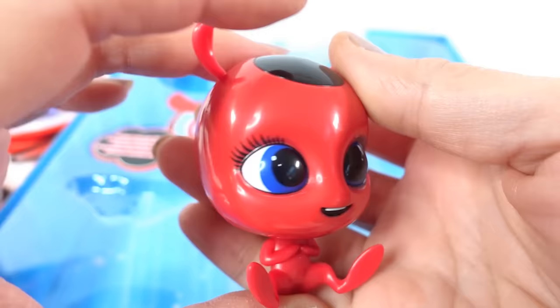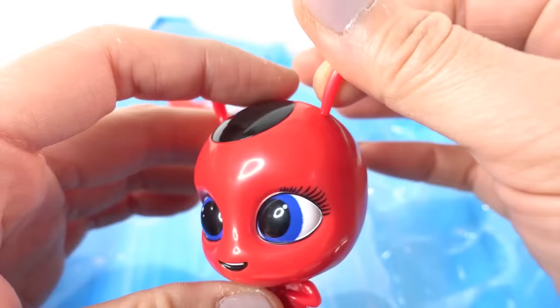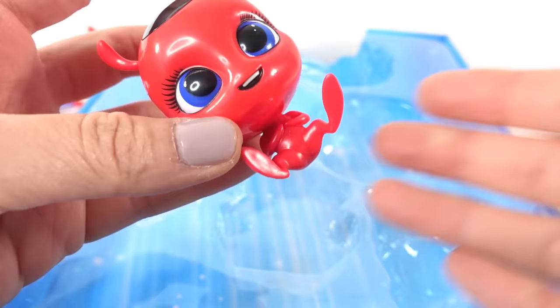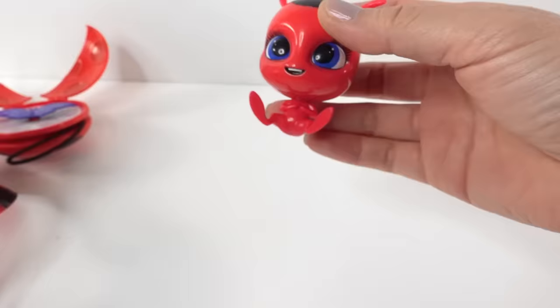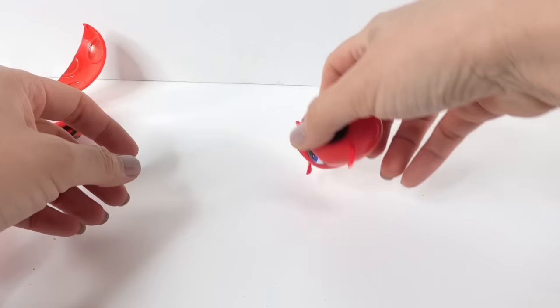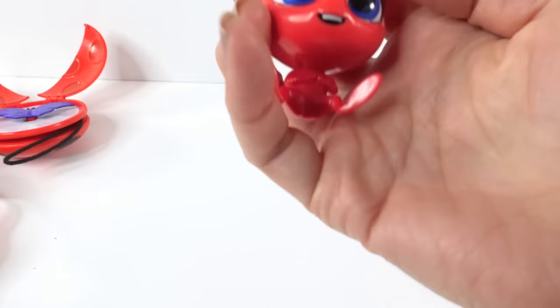Our last item is Tikki! Look at her — her head is so big! She has huge blue eyes, a cute little smile, and two little antennas on top of her head. I think she's supposed to have three, actually. She has a tiny little body and she's in a sitting position, which is good because if she were standing she wouldn't be able to stand at all.